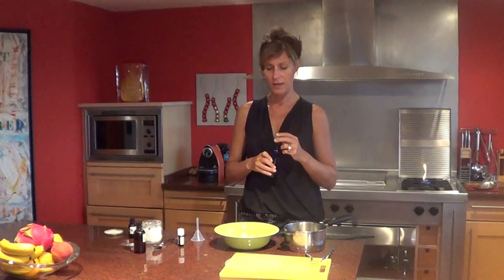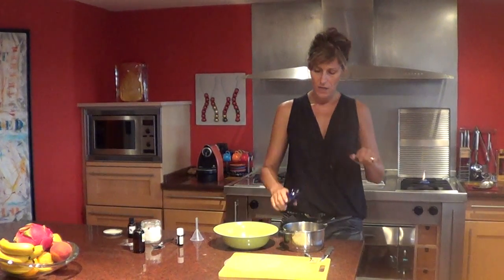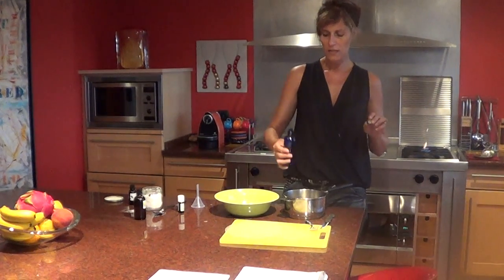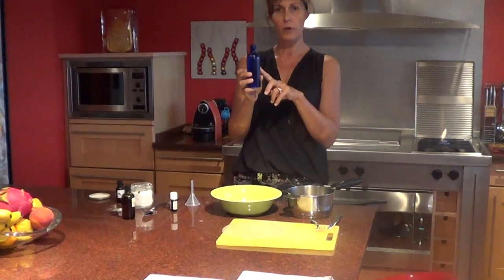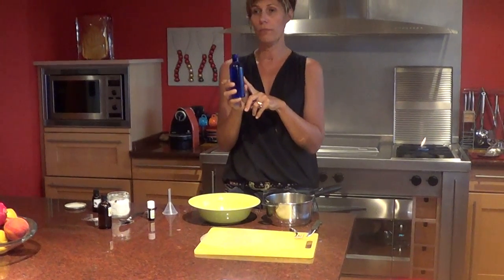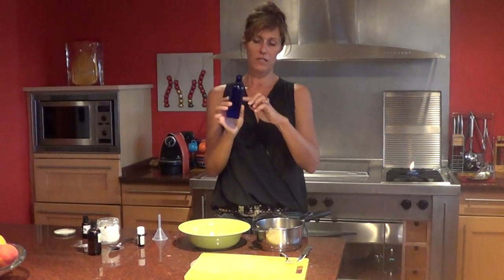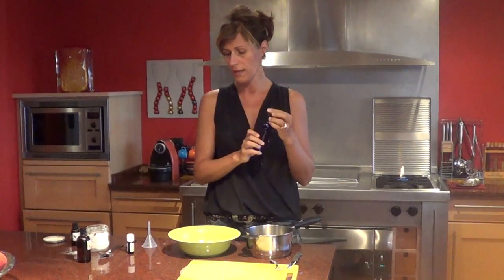So I use some rose water, which heightens the blood flow in your skin — that's great because it will help to eliminate all the toxins inside your skin. I will heat it a little bit, approximately half of this bottle, which is about three and a half to four ounces. Let's heat it.